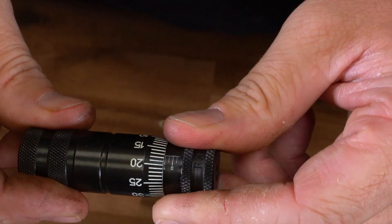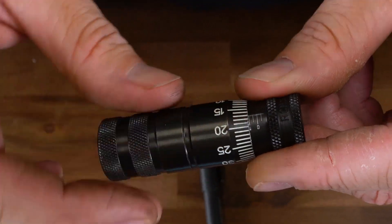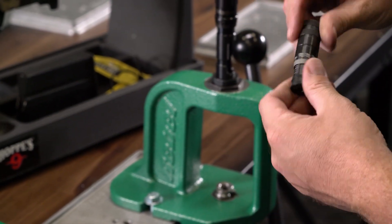They feature a deep black oxide finish with highly visible numbering, making measurements a breeze to take. If you are ready to dial in your hand loads for your chamber, you need to pick up a Precision Mic today.